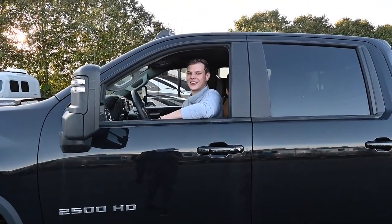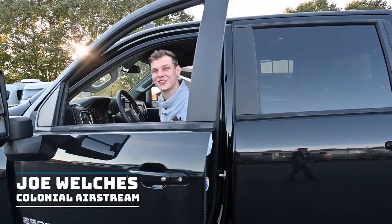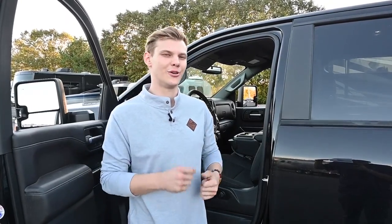Hey folks, thanks for tuning back into the Kelowna Airstream channel. Joe Welch is here with another service ticket tip video. Halloween is right around the corner, so let's talk about something a little scary — towing a travel trailer. Pulling a travel trailer for the first time may feel like a nightmare, but in reality, towing a trailer behind you is going to be a really easy thing. So let's go over a couple of tow safety tips and get you on the road and towing right away.